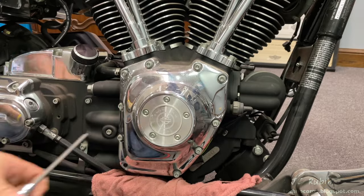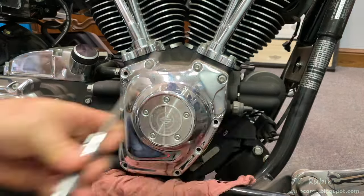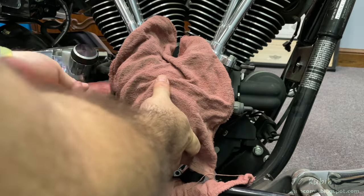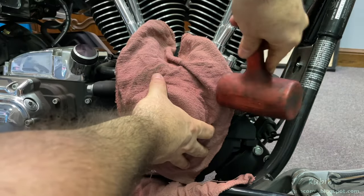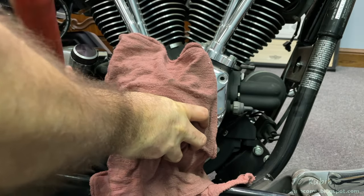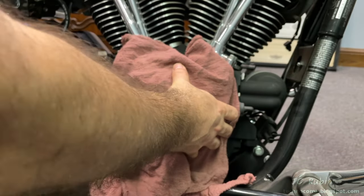All these bolts can be removed and collected with the cover, as they are the same size. The cam cover is then covered with a towel and with a rubber or naugahyde mallet it is gently tapped in a couple of different directions to break its seal from the gasket. As the seal breaks, you can hear the sound from the hammer change.